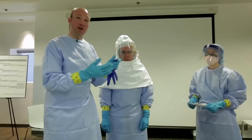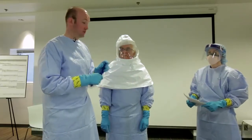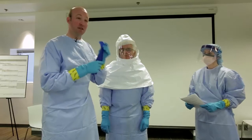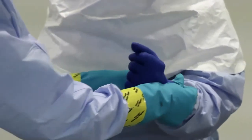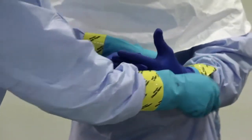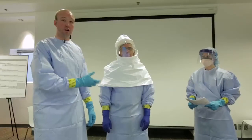We never want the care provider to expose their skin in the room, so we're putting two layers of gloves for his protection. This layer of gloves is actually for patient protection. What this allows is for the care provider to put on gloves if they're going to do something dirty, then take off those gloves and put on a new pair of clean gloves so they're not contaminating from within the patient room.